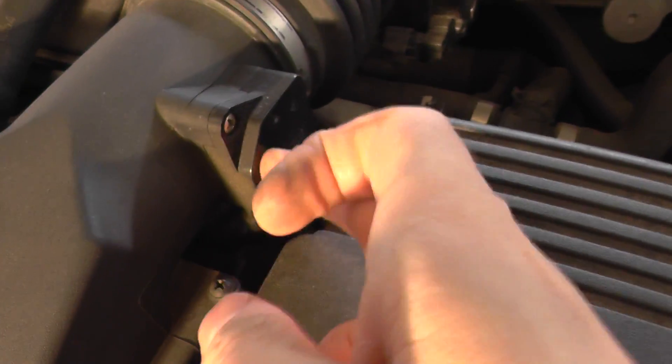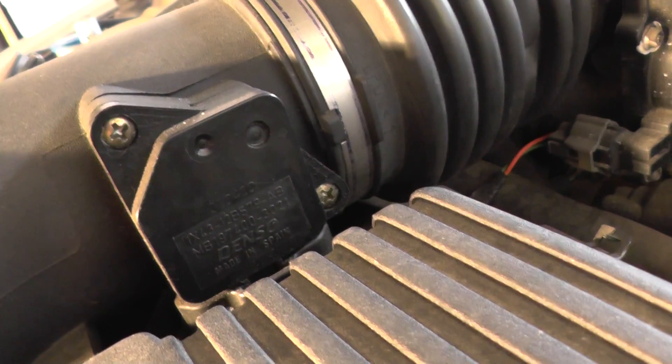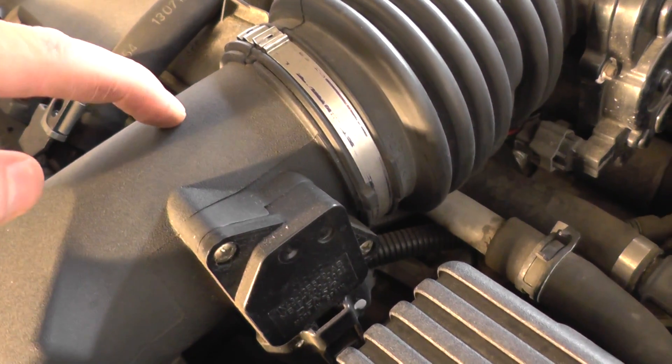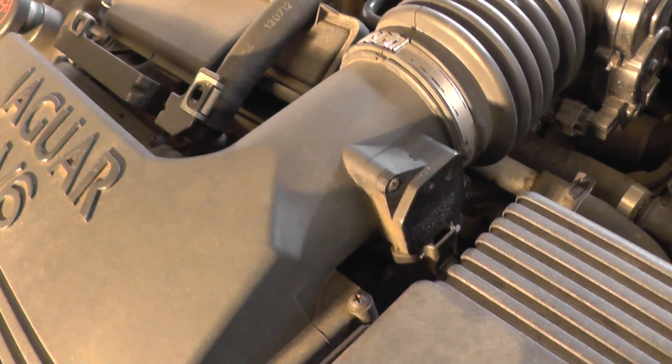But this little device on the end here is called your Mass Airflow Meter. What it does is a little sensor which sticks into the airflow pipe, and that measures the rate of air coming in, so it can put the correct level of fuel in.